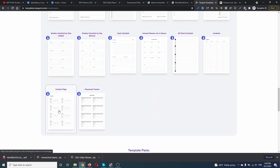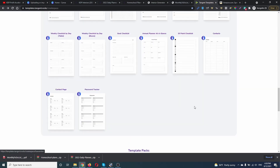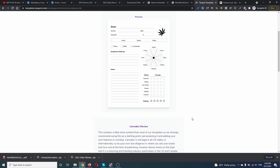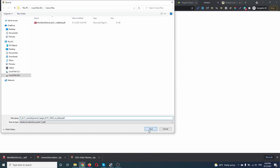There you go. Let's go to Tangent Templates and get something more complex. Let's check this contact page — actually, let's check this one; it's more complex. Trim size 8.5x11, page count one. Let's download this interior.